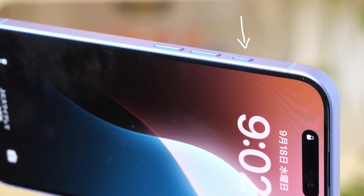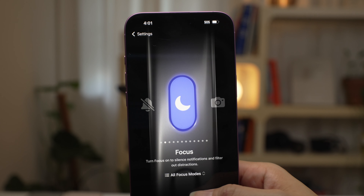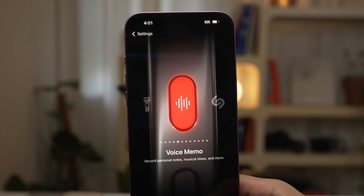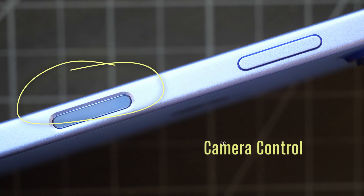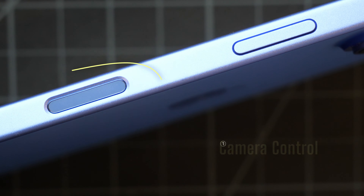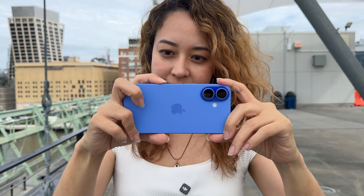iPhone 16 got rid of the silent switch and instead got two new buttons: the action button and camera control. The action button was on the iPhone 15 Pro series, and with it you can map it to open your favorite apps or make really interesting and customized actions with Apple Shortcuts. The new camera control button is literally a button that lets you control your camera — it's a physical button but also has a force sensor with haptic feedback. You can do a half press and sliding interactions as well as clicking.